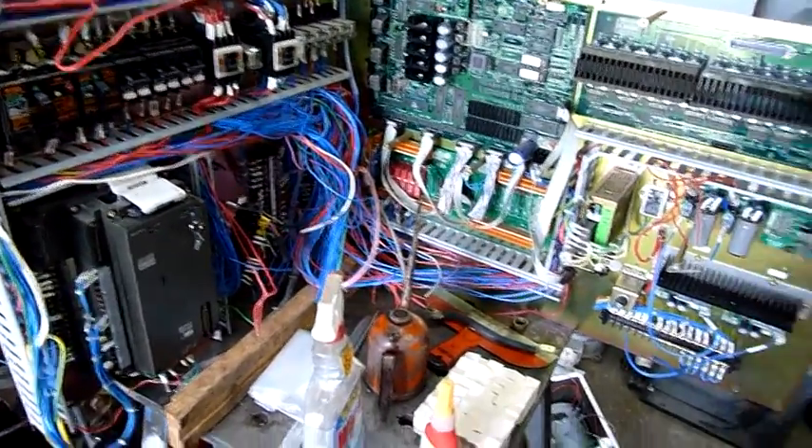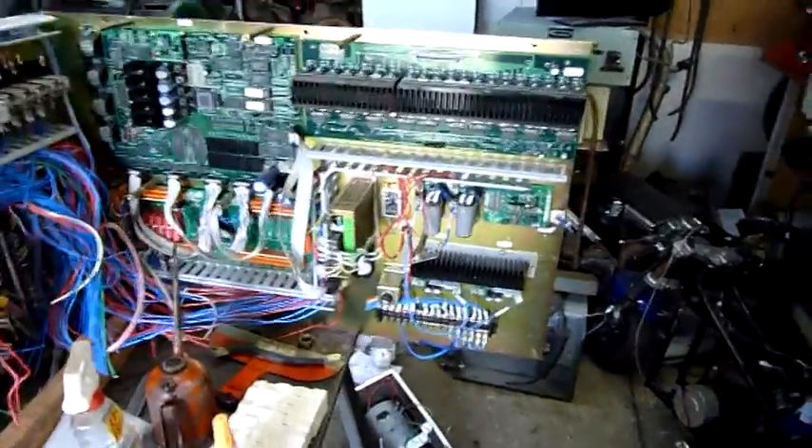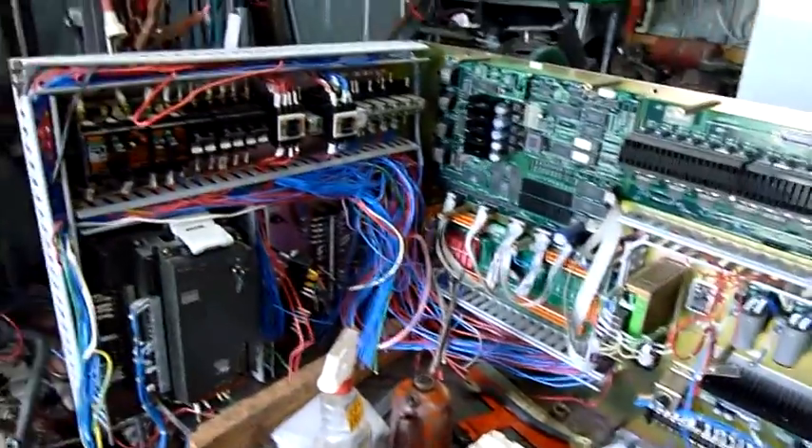All right, you've begged for it, you've nagged for it — it's time for the final autopsy of the Yamato Dataway control cabinet panel.